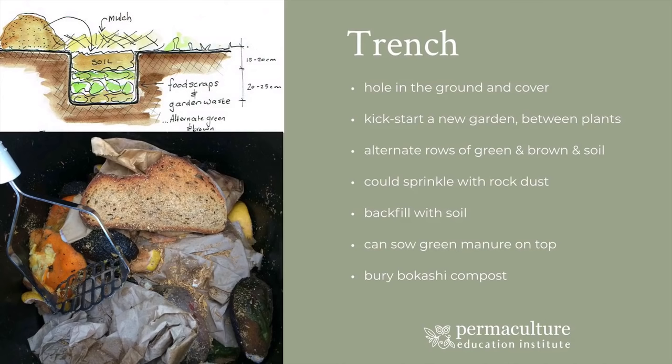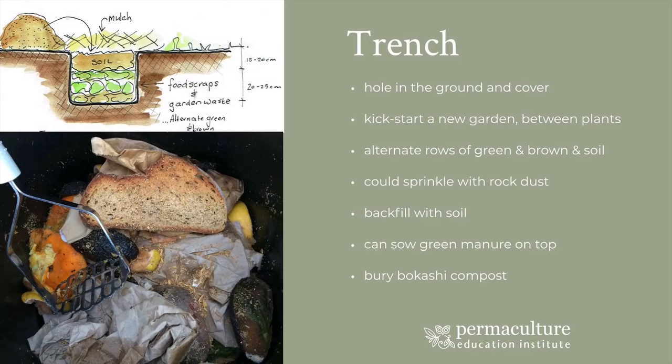So just a simple burying is a brilliant way of getting your composting happening really easily and activating the soil organisms. And if you combine it with your Bokashi and combine it with your green manures or add chop and drop on the top, all of those things together will really help. And it's such a simple thing to do.